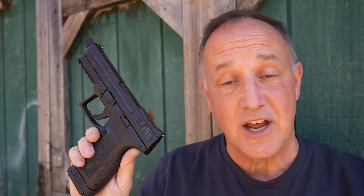We've reviewed the original MC9. It's a polymer striker-fire pistol, but it's got a lot of quality to it. The big plus for the MC9 Disruptor is the price — coming in at under $400.